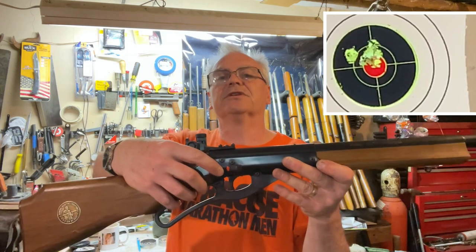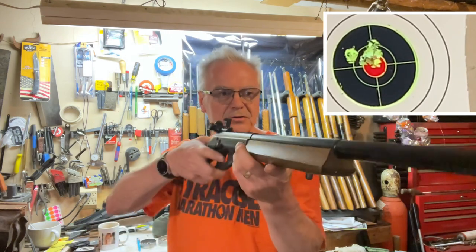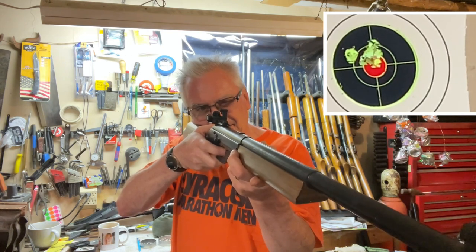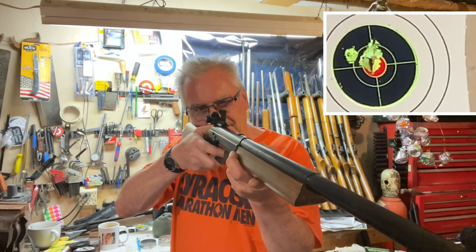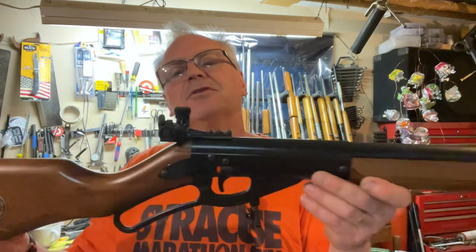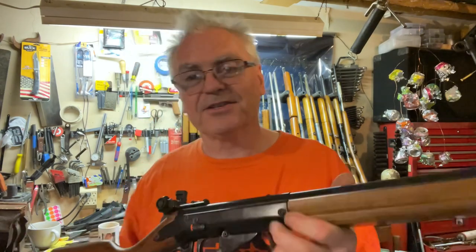The guy I bought this from at the gun show said he used to run a youth sporting rifle competition, and this was one of the guns they would shoot. He said the nail polish on it could come right off with a little nail polish remover or acetone, but they wanted it on there so they could tell from a distance whether the youth had the gun in fire or safe position — there's no other way to tell on one of these. It has a really nice hooded front sight with replaceable inserts and a really nice peep sight. This is going to be a really nice addition to the channel.